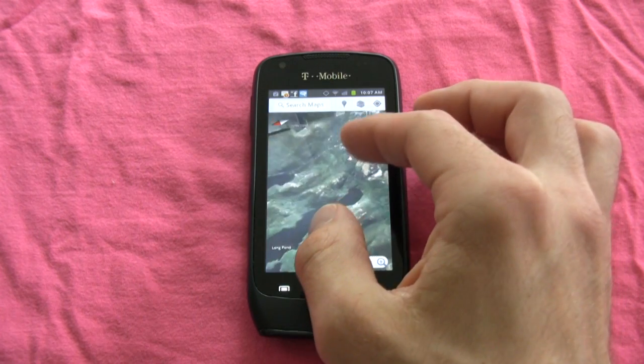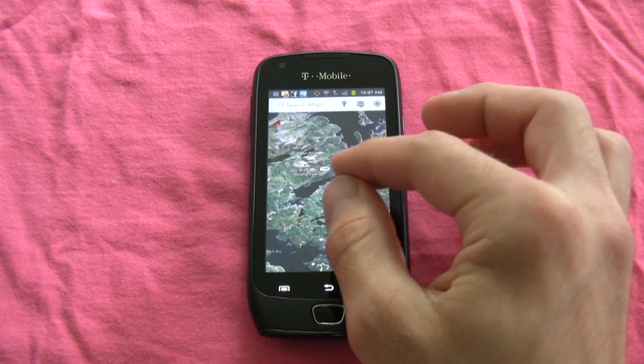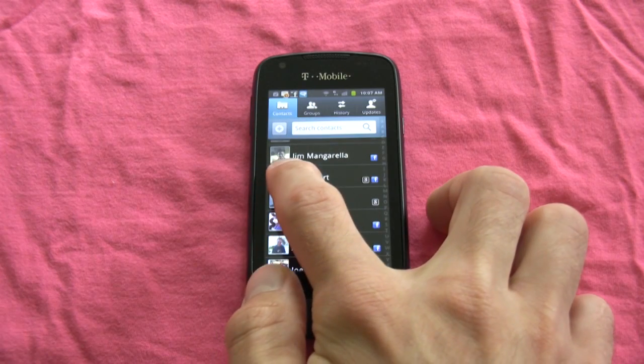The Exhibit 4G is the first 4G phone to come along and say that you don't have to have a big bad attitude, a giant 4.3-inch capacitive touchscreen, and battery life that lasts an hour to be one of the super 4G phones. You could still be a decent performer on a budget.